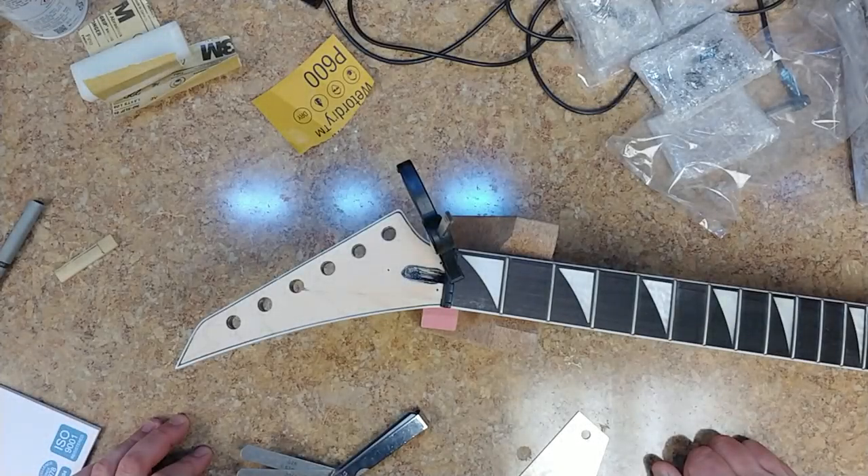Hey, what's going on everybody, hope everyone is doing well out there. Today I've got Weedy Guitar Studio's Jackson guitar neck back on the counter again. I got everything sanded, now all I have to do is measure Weedy's nuts.